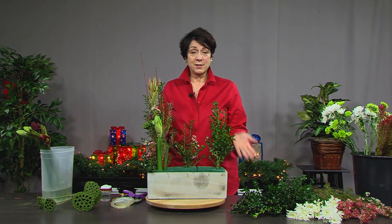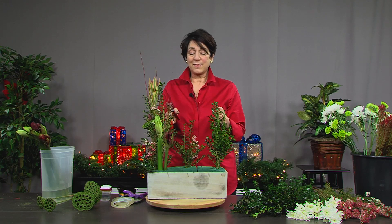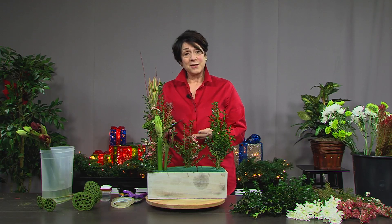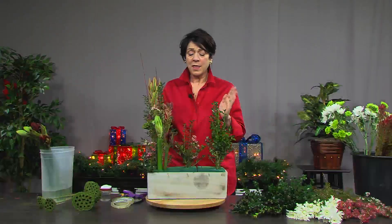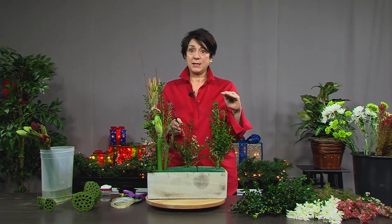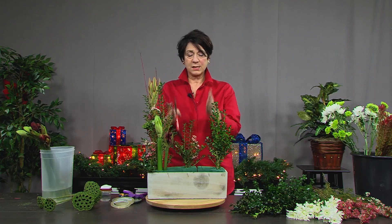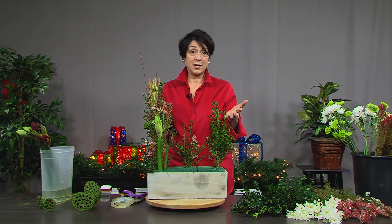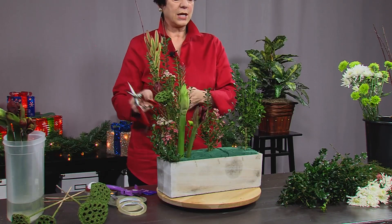I'd like to tell you a little about what we call the mechanics of this design. This design is called a parallel design — Christine called it a vertical design, which makes sense because the lines are parallel to one another and go up and down, so they're vertical. In flower show parlance, we call this a parallel. For today's purposes, we'll call it a vertical design — it's the same thing. You need to have at least three vertical lines spaced out. They don't have to be the same height, but you want three distinct sections, and I don't have them all beginning at the same height because it adds more interest.